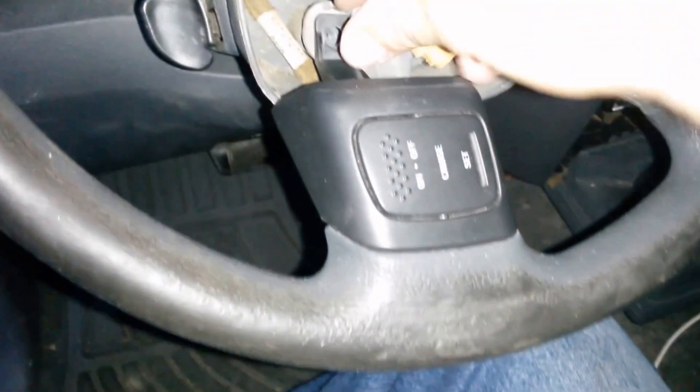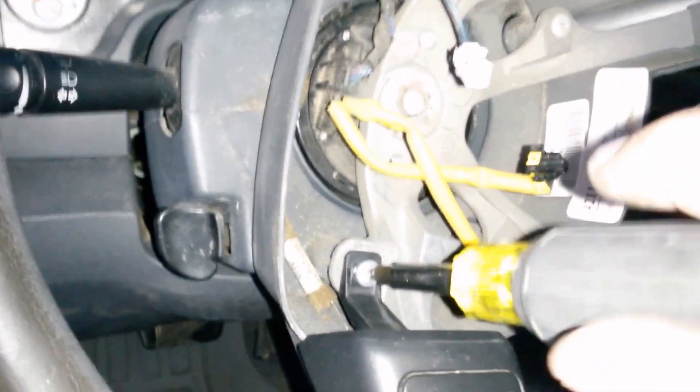Got the switches installed, plugs in. Just going to finish screwing them in.